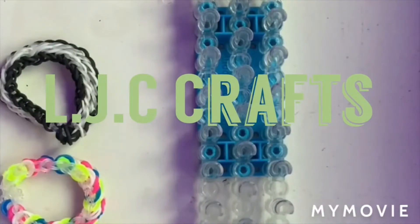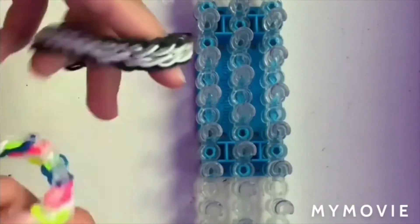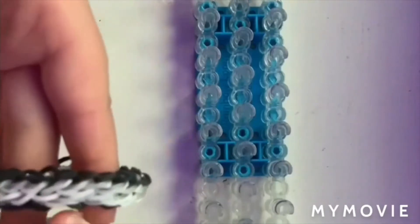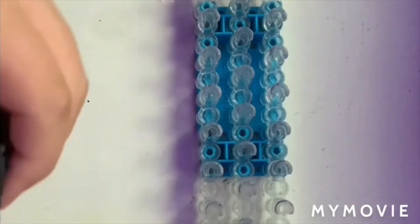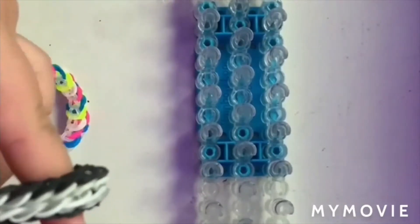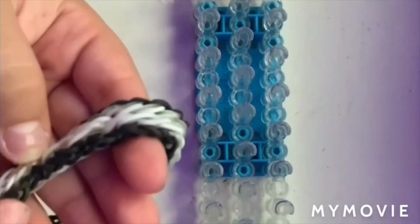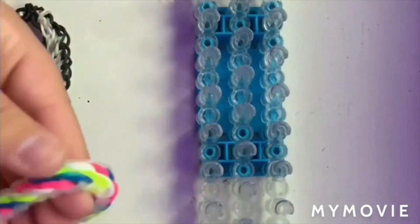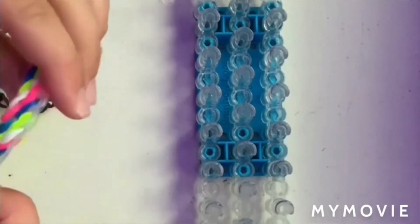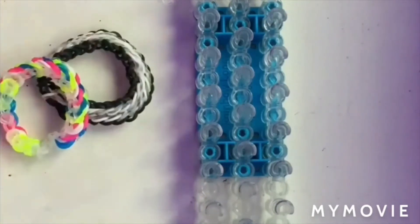Hey guys, welcome or welcome back to LJC Crafts. Today we will be making this cute little bracelet right here. As you can see, it's got an outline and then a thick color in the middle. Now you can do whatever colors you want for the outside, whatever colors you want for the inside. You can do whatever colors you like, so let's get right into the video.